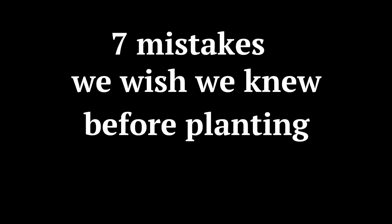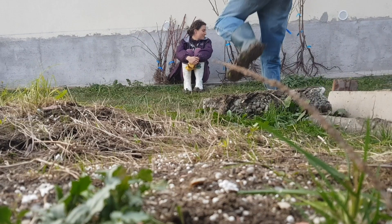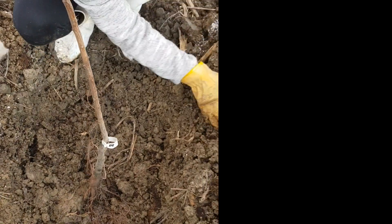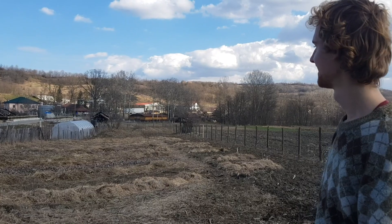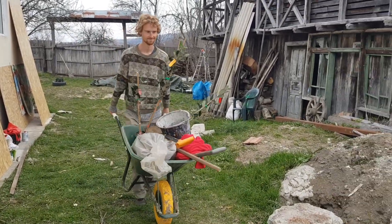Today, we would like to present to you the 7 mistakes that we wish we knew before planting our first syntropic system. For those who are new to the channel, this is the story of Jamie and Aurora, two passionate beings that dared to plant an agroforestry system without practical experience or guidance, using all information and knowledge found on the internet.